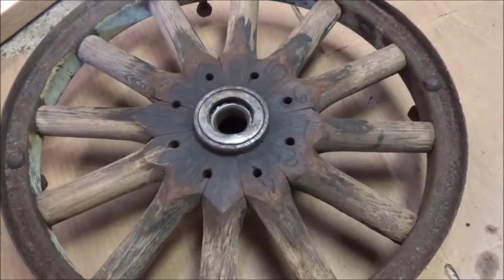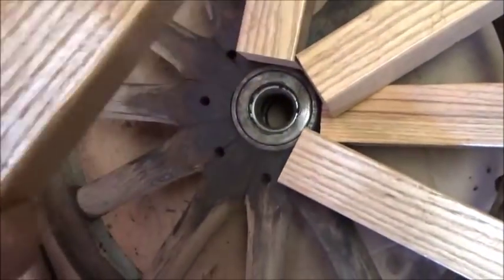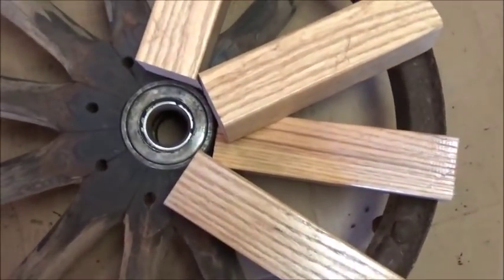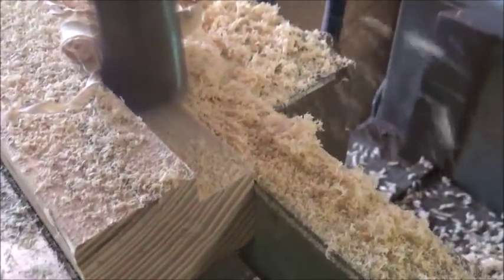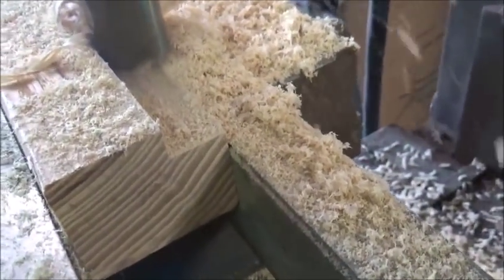Okay folks, there are the four blanks cut to length. I've got enough left to do three more spokes. I need one more spoke for one of the other wheels, so we'll build a spare for it.